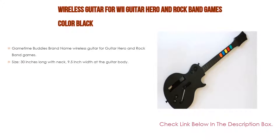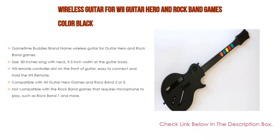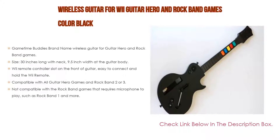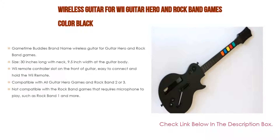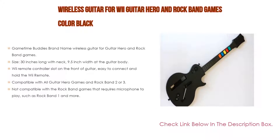Number two: the wireless guitar for Wii Guitar Hero and Rock Band games in black is our editor's choice. This brand-name wireless guitar is 30 inches long with a neck 9.5 inches wide at the guitar body. The Wii remote controller slot is on the front of the guitar, making it easy to connect and hold the Wii remote. Compatible with all Guitar Hero games and Rock Band 2 or 3, but not compatible with Rock Band games that require a microphone, such as Rock Band 1.